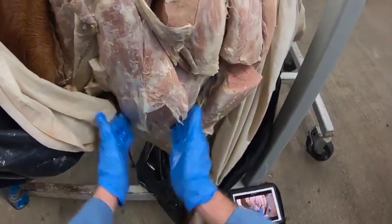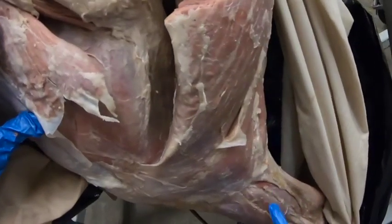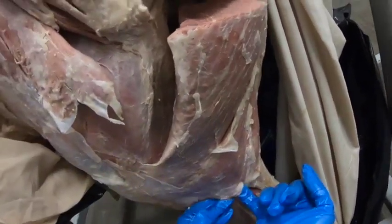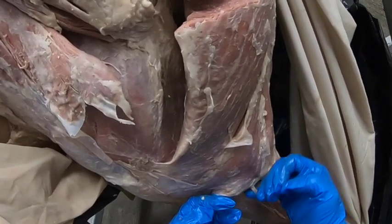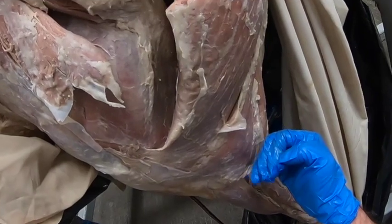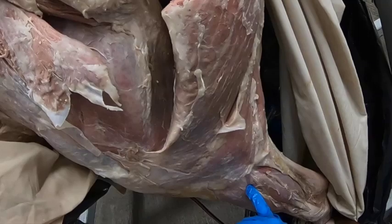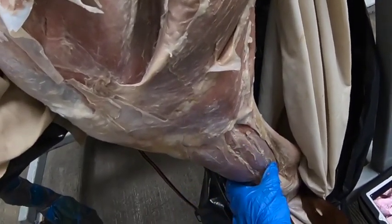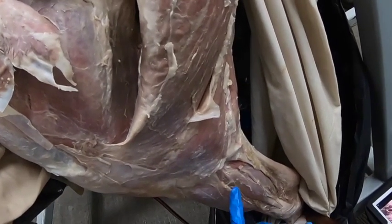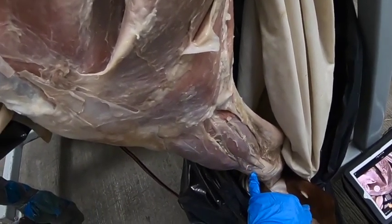The tensor fascia latae is a triangular muscle, and beneath it we can see the quadriceps femoris. Coming out from under the distal end of the biceps femoris is the common peroneal nerve, which has a superficial branch and a deep branch. The deep branch innervates the more cranial and lateral muscles of the crus, while the superficial branch may supply the lateral digital extensor but is mostly cutaneous.